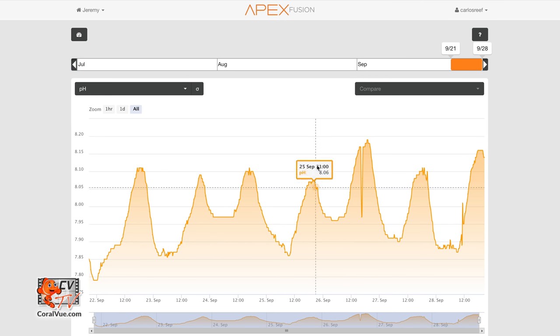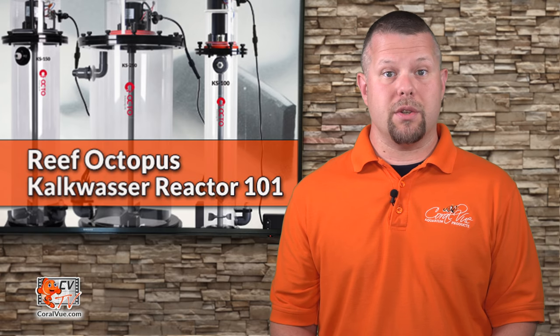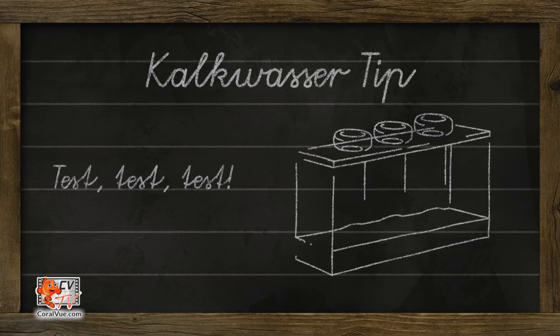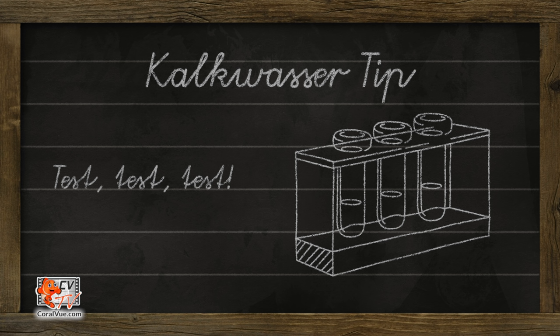We highly recommend you carefully monitor your pH when adding kalkwasser. If your pH increases more than 0.2, decrease the amount of kalk added. In addition, testing calcium and alkalinity will help you dial in your dosage to the exact amount needed to sustain the demands of your system.